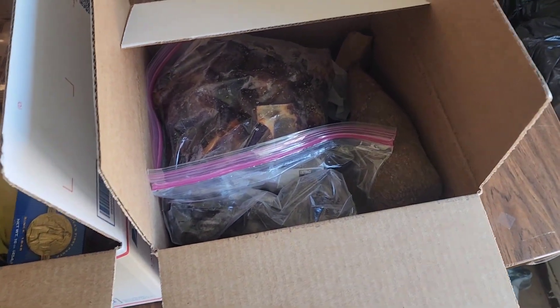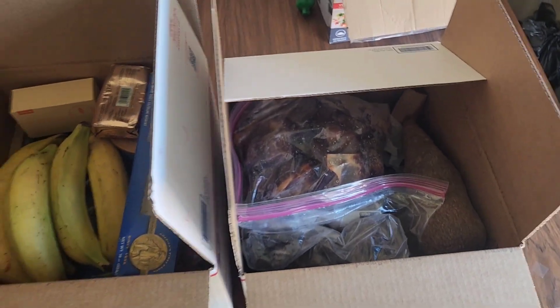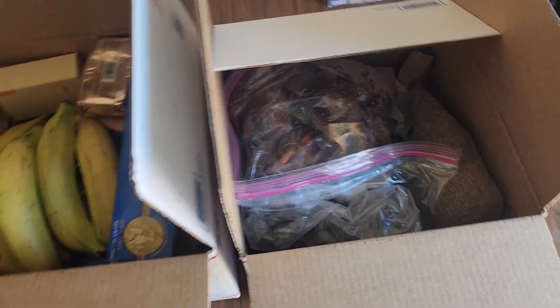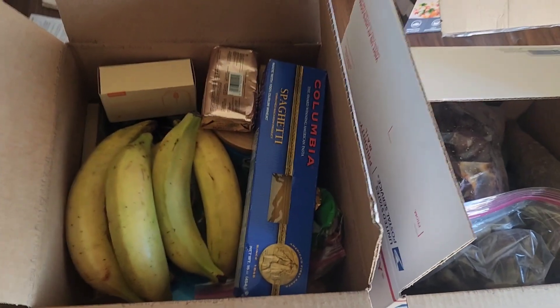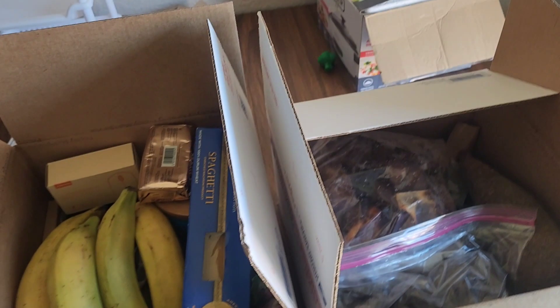That's all I'm sending to him this time around. I think I'm going to send another box by Christmas — that might be the last one before he gets back home. He's not going to be here for Christmas, so I'll send him more meats then. Thank you so much for watching, guys. Let me know if you have any questions — leave me a comment in the comment section, and please don't forget to give this video a big thumbs up. I'll catch you in my next video, bye!